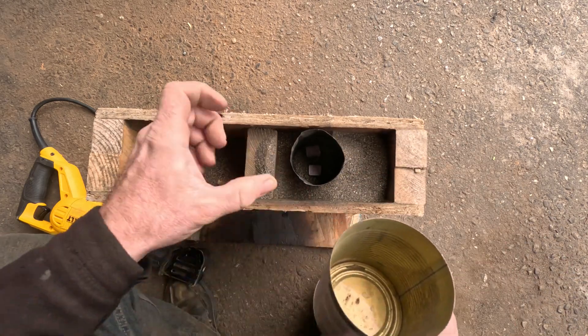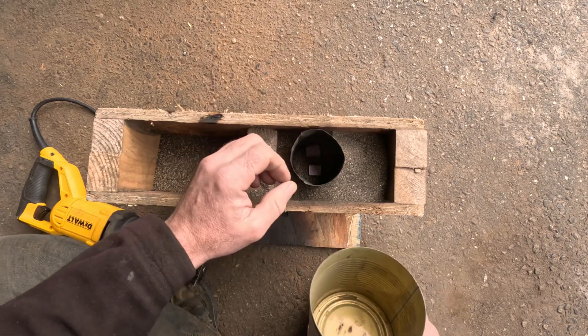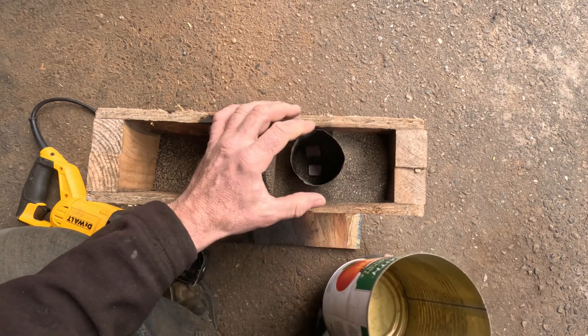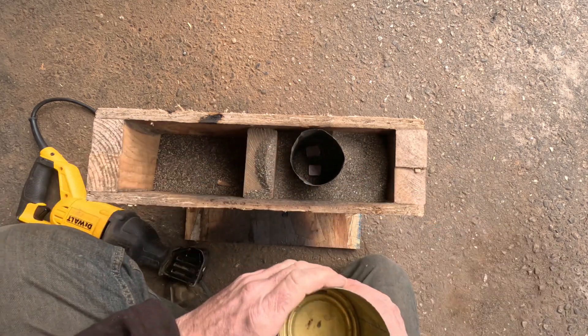When I'm ready to pour, I'll just dump it in all at one shot and fill this can up. Then you should see it settle down and flow down into the foam.